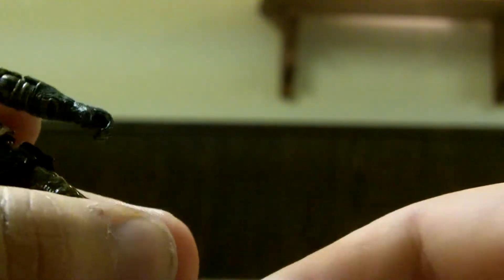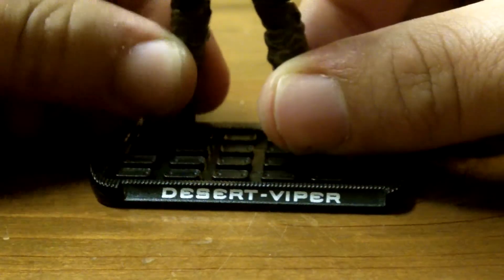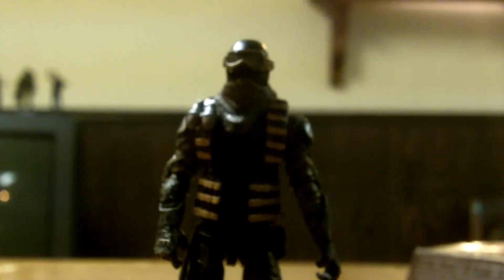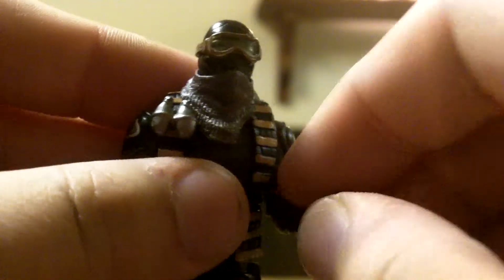He also — and this is a big thing for me — fits to his stand really well. Look at that, that's a clean fit. It may sound really nerdy or cheesy, but I always get a nice gratified feeling when my figures fit to their stands really well.